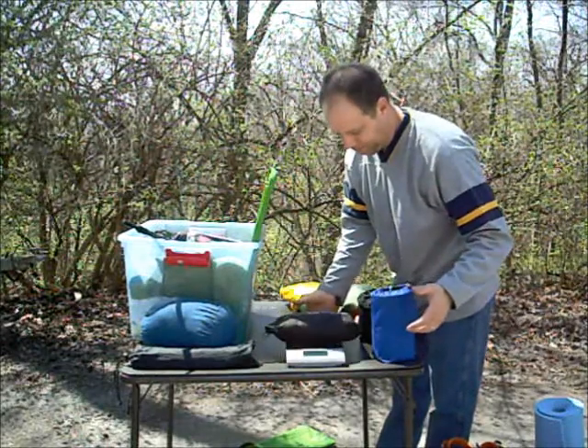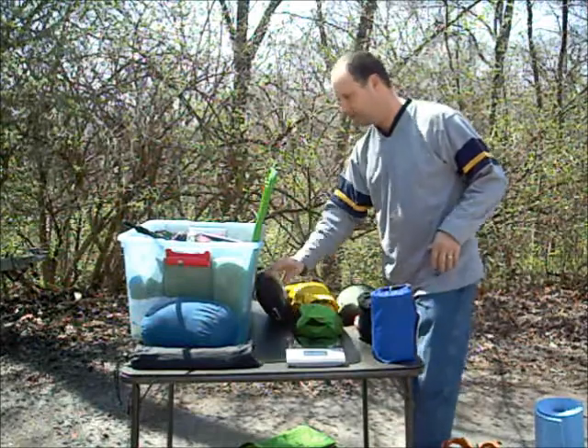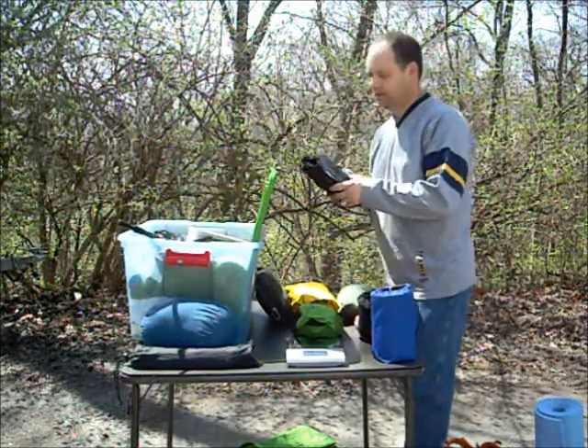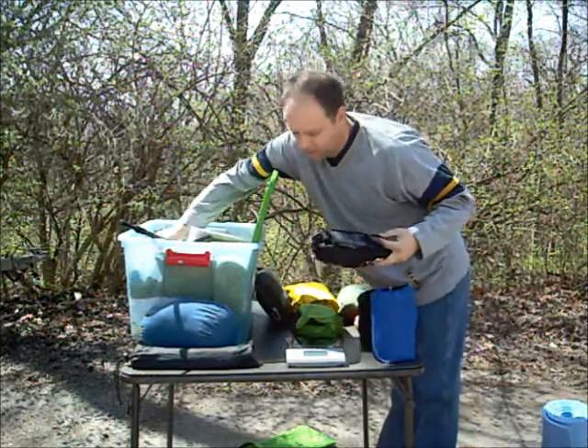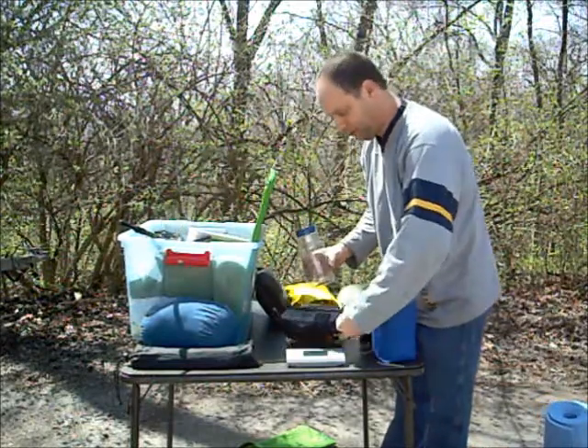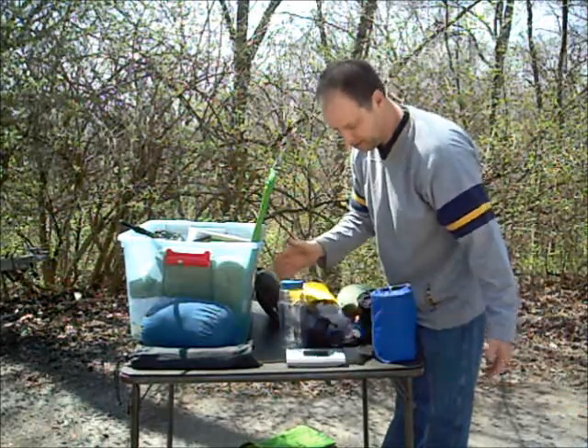There's my frog tugs that I mentioned yesterday. One pound, one point seven ounces. Here's my water filtration and all of my bottles — that will carry three liters of water. I weighed this yesterday and again today. Ten ounces, no water in there.